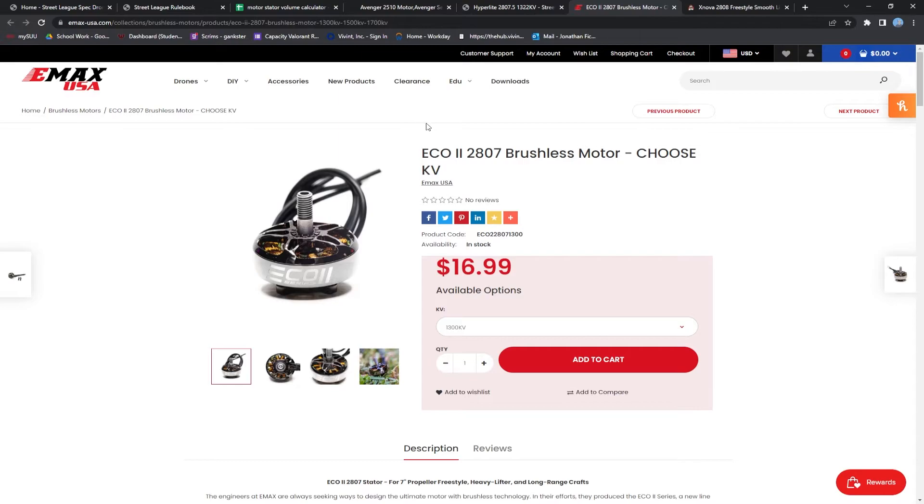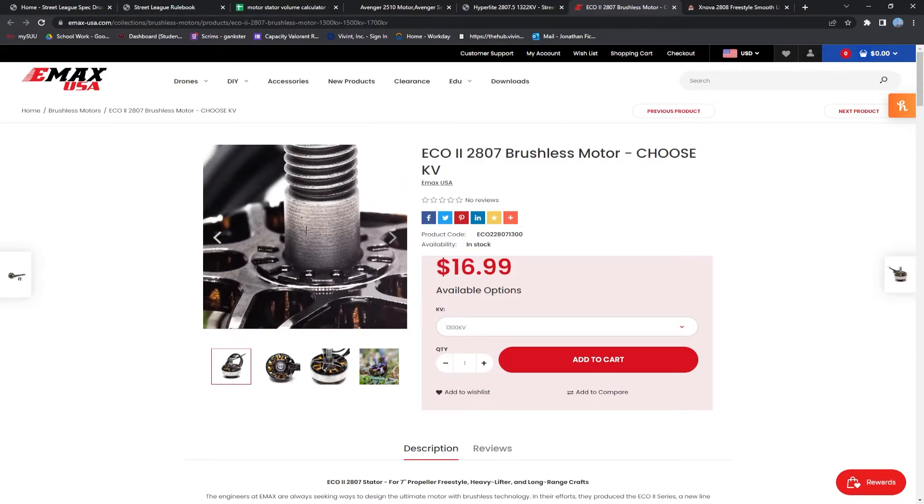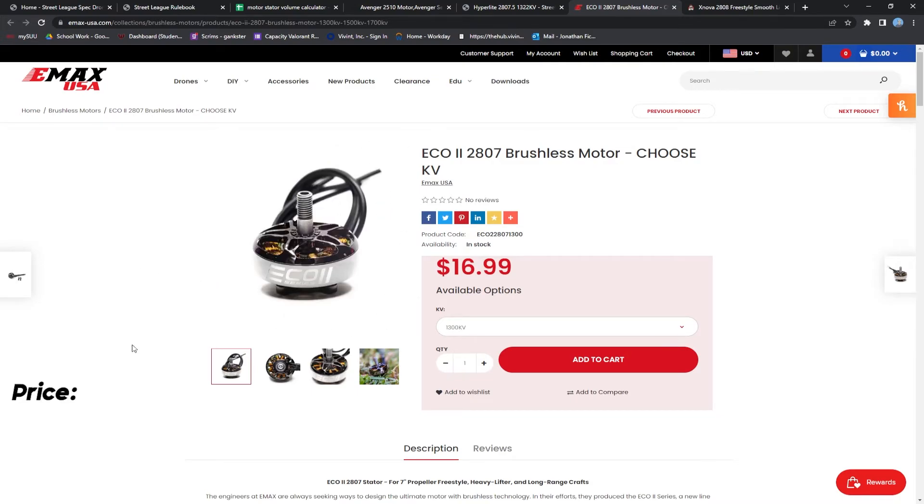The next motor we're going to talk about is the Eco2 2807, and this one comes with a little bit of a caveat. It does say it's rated at 1300 kV, but the actual tested kV of these motors fluctuates a lot. What this means is when you go to tune your motor output limit for your tested kV, you are going to get much more varied results. That said, the price point of this motor is fantastic, coming in at just $16.99, so we're going to give it 5 out of 5 stars there. The performance is also very good — we're going to give it 4 out of 5 stars. And the durability has been tested and true, also earning 4 out of 5 stars.